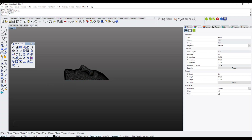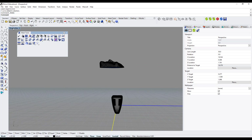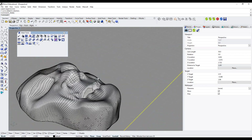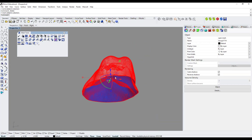I press Escape and delete the line — I don't need it anymore. I keep the Mesh Tools toolbar open, then go back to Perspective mode. Right-clicking on Perspective and switching to Shaded mode, I can now see what it looks like in shaded view. I can see a big hole underneath the skull where I trimmed it.